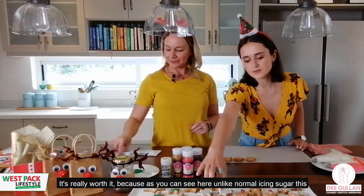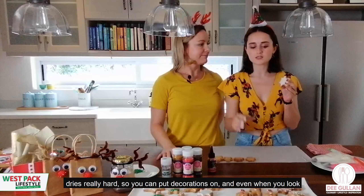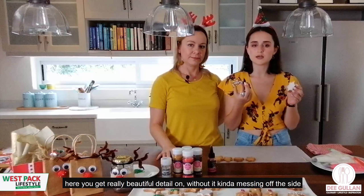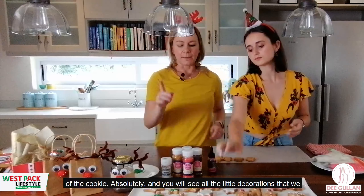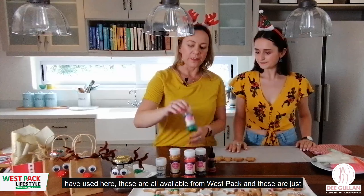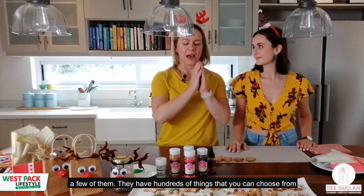It's really worth it because, unlike normal icing sugar, this dries really hard, so you can put decorations on it. As you can see here, you can get really beautiful detail without it messing off the sides of the cookies. And you'll see all the little decorations that we've used here.